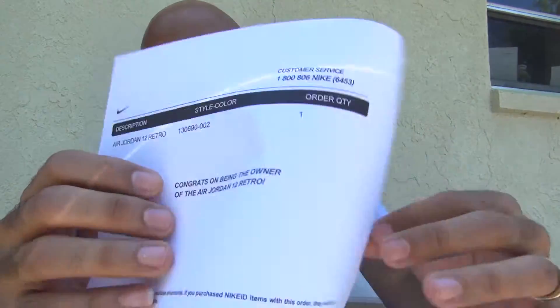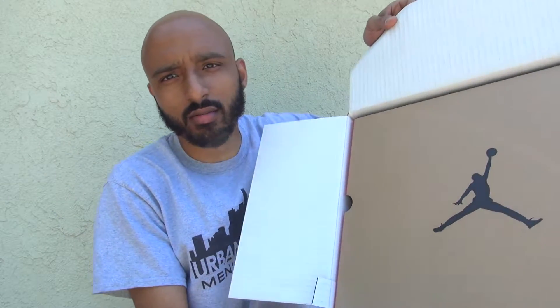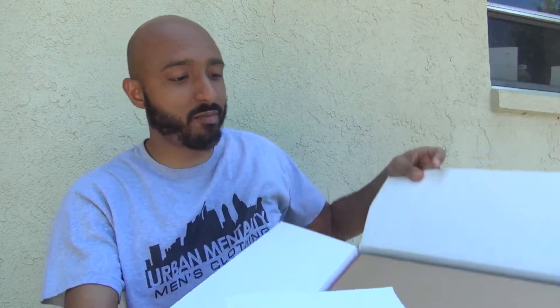We got Jordan paper right there. This is actually the first time, of all the times I've ordered a Retro Jordan online from Nike, that I've gotten this actual card that says congrats on being the owner of the — you know, the blah blah blah. I usually just get the packing slip, pretty much. And that's that.